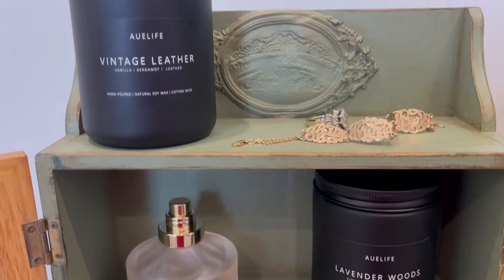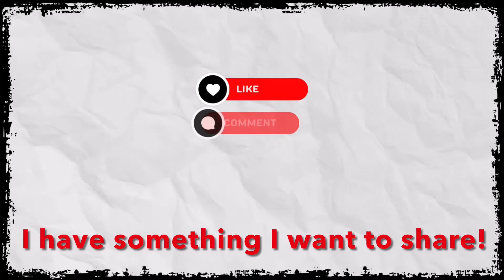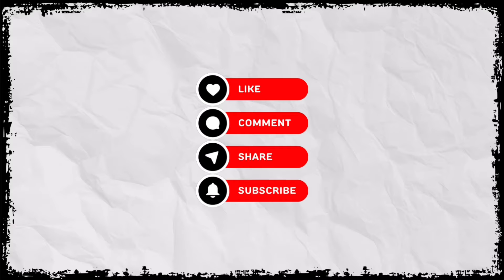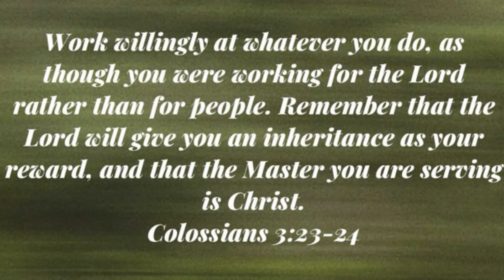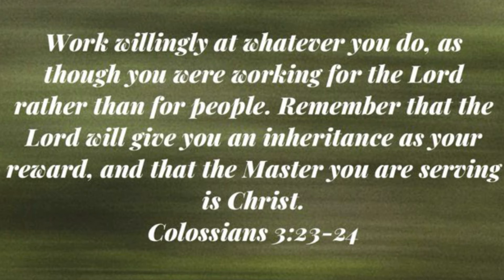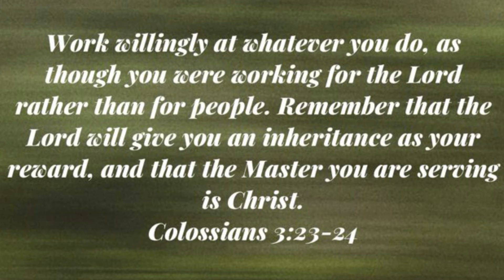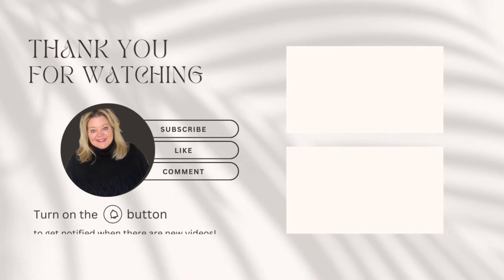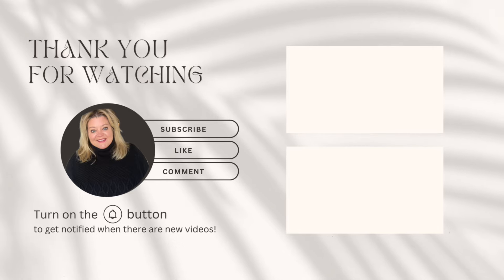Check out the description box for the candle link. Let me know in the comments which project was your favorite, and don't forget to give me a big thumbs up and share this video with someone who might enjoy it. If you like this kind of content and haven't subscribed, I'd love it if you'd be part of my YouTube family by clicking that subscribe button. Before I close out, I want to share a Bible verse from Colossians 3:23-24: 'Work willingly at whatever you do as though you were working for the Lord and not for people. Remember that the Lord will give you an inheritance as your reward and that the master you're serving is Christ.' I hope you're blessed by that. Have a blessed day, and I'll see you next time. Bye!